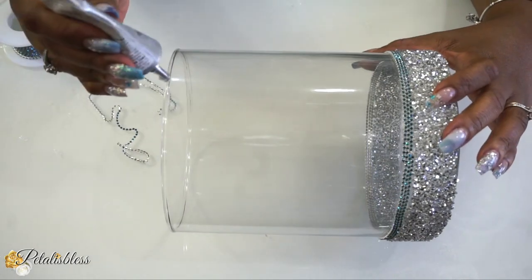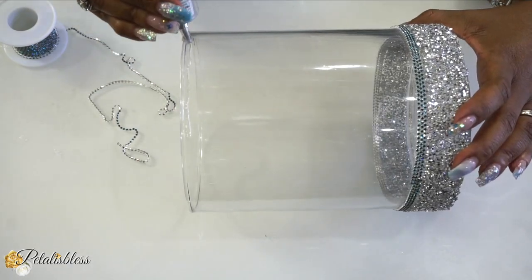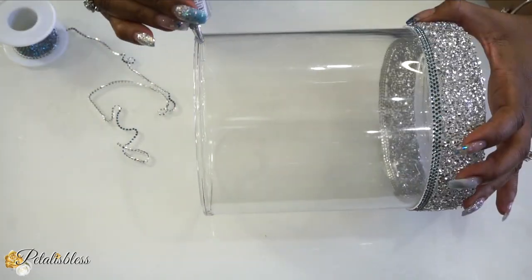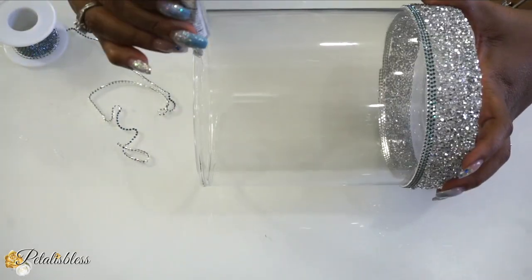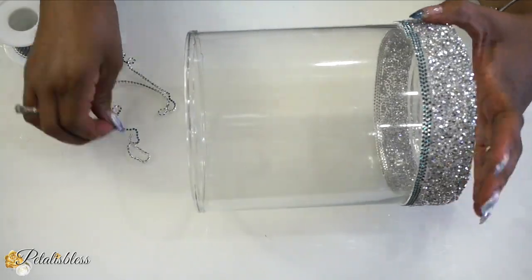For the top part of our vase, we're going to place the glam chain going right around the top as well — this time doing two loops around the top of our large candle holder.